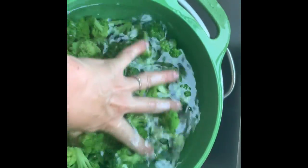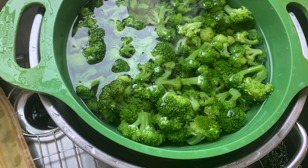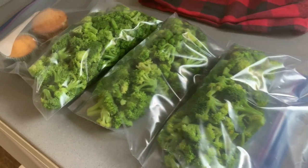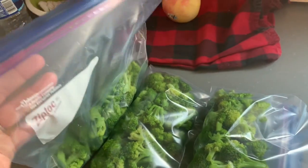Dump that boiling broccoli into the colander in the sink, get an ice bath ready, and set it right in the ice bath. You want it to get really cold, really fast. Let it sit there for a few minutes so that it really stops cooking completely. After you let it cool down in the ice bath, dump it out, let all the water drain, put it into Ziploc bags, and then put it directly in the freezer.